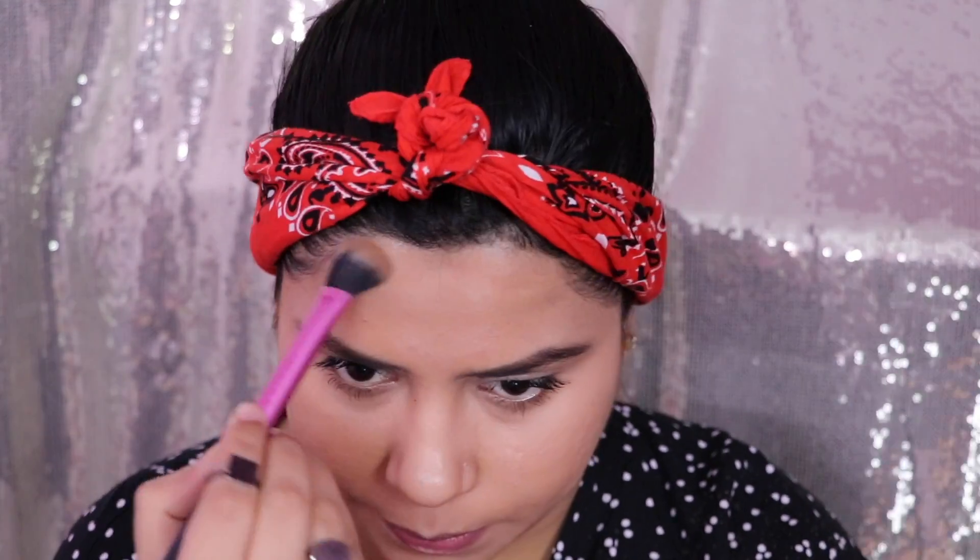This is optional, but if you have a big forehead you can also contour it. If you have a small forehead, this step is optional and you can avoid it. Since mine is a big one, I'm contouring it as well.